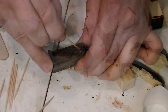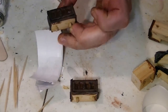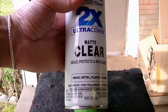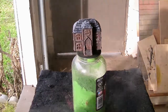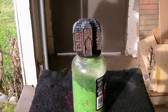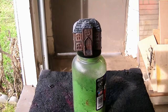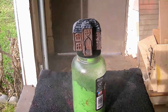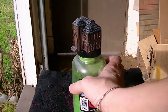Then I mix up some epoxy and add it into every one of the windows. You can leave it at this point, but the windows are a little too shiny and there's still some shininess from the enamel paint. So I hit it with some matte clear, which gives it a finished matte look and kills a little bit of the shininess on the windows, while at the same time all the colors in the wood and the slates pop out more.